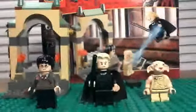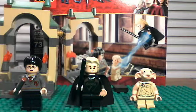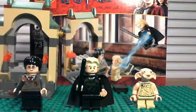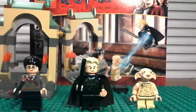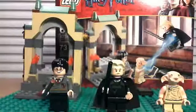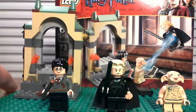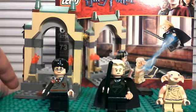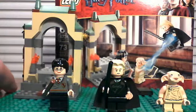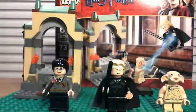Hey guys, this is the Lego Reviewer here to review the Lego Harry Potter Freeing Dobby set. This is ages 6 to 12, set number 4736, and contains 73 pieces. This is a re-upload because I noticed there was no audio on the original — I don't know why that happened. I wish somebody would have told me sooner so I could have gotten it fixed, but anyway, let's get on to the set.